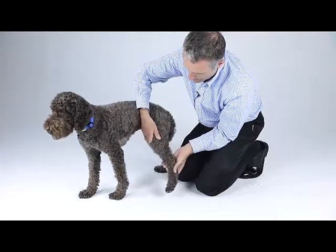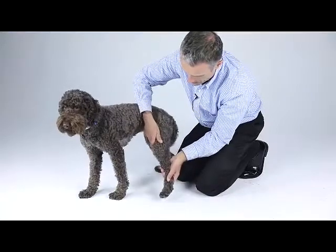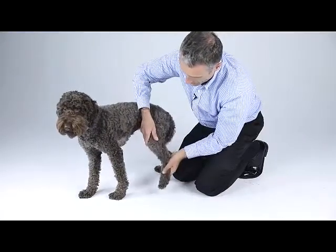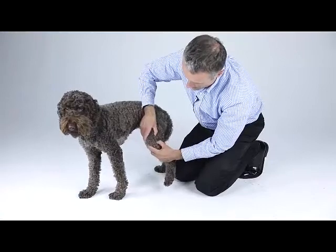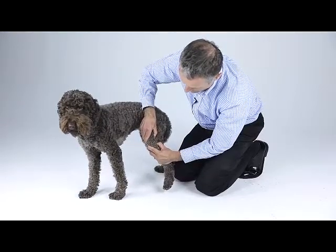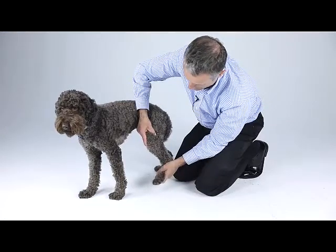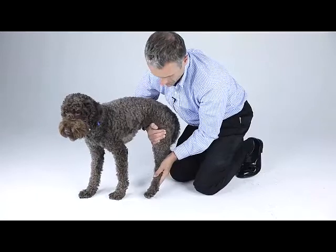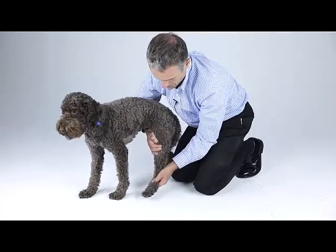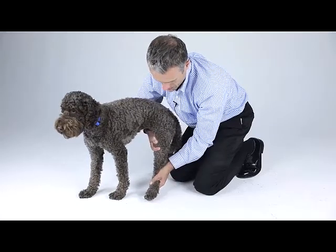Coming up to the stifle, assessing it in extension and flexion. Also assessing for integrity of the cruciate ligament — drawer test and tibial thrust. Assessing stability of the patella by putting the stifle in extension and trying to luxate the patella medially, then trying to luxate the patella laterally.